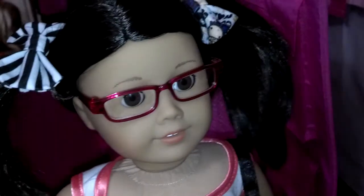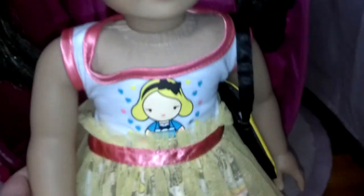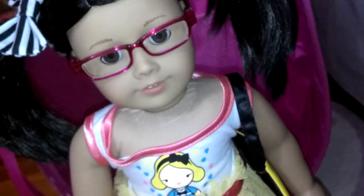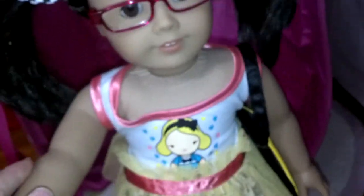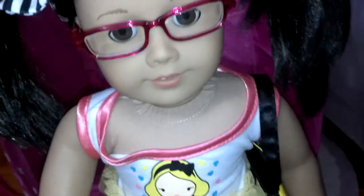Just so you guys know, this is a Build-A-Bear outfit. And if people have tried putting on Build-A-Bear clothes on your dolls, you'll probably know that they're a little too big for your dolls. So what I do is — and I learned this from someone on YouTube, I don't remember her name — but she showed how to make Build-A-Bear clothes fit your dolls.